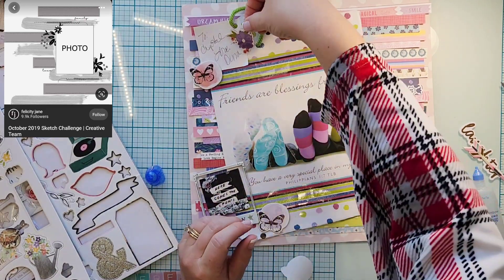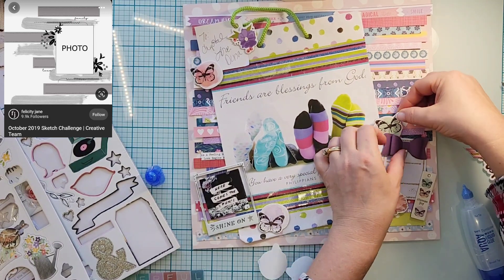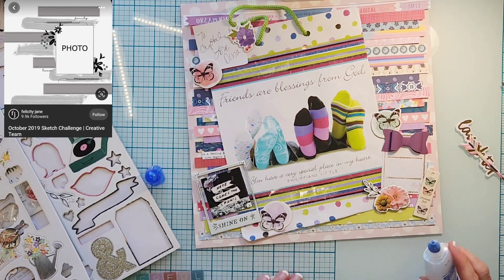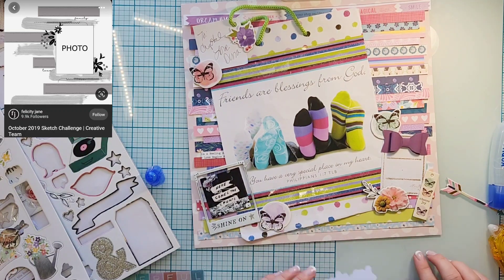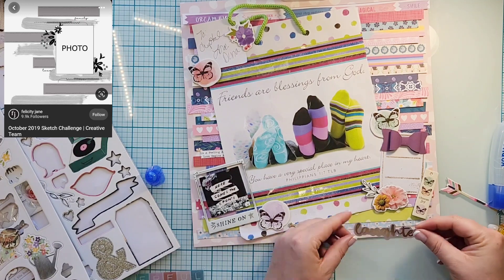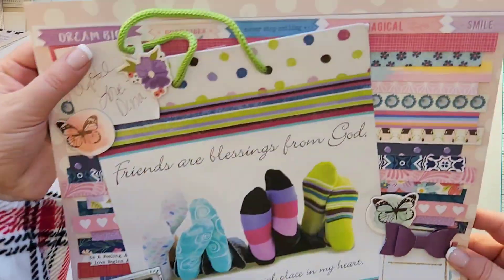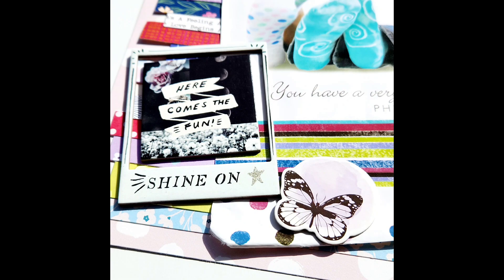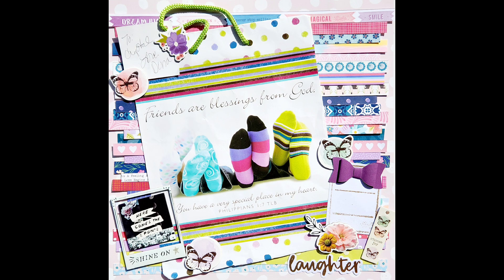I'm going to scatter a couple of butterfly chipboard pieces around as well as some florals. I have a cute little frame, and inside the frame — even though it was just for packaging purposes — there's a saying that reads 'here comes the fun,' because she was a blast. She was so fun to be around; we went to a MOPS convention — Moms of Preschoolers — in Florida and had an absolutely great time. She could just make you laugh, so my title is actually going to be 'Laughter.' It is a very simple page but very meaningful, and I still need to add some journaling.